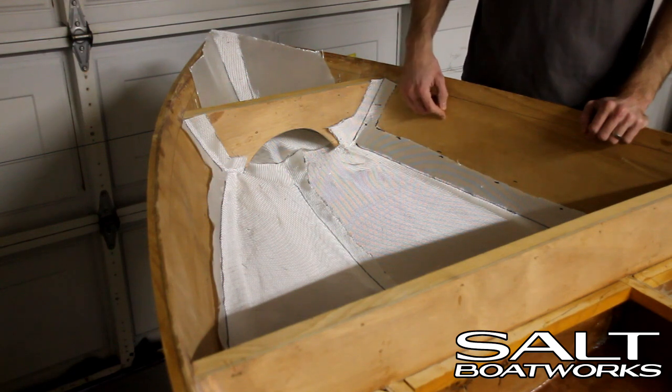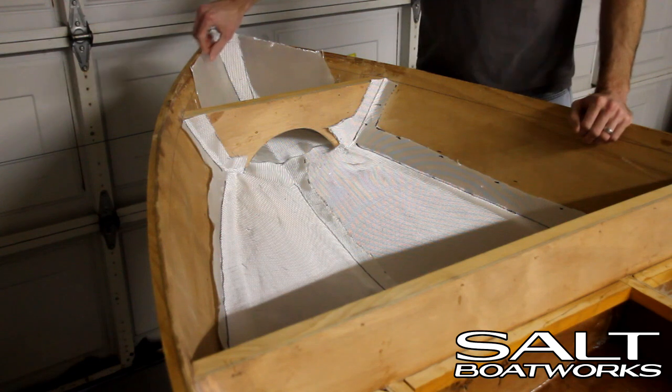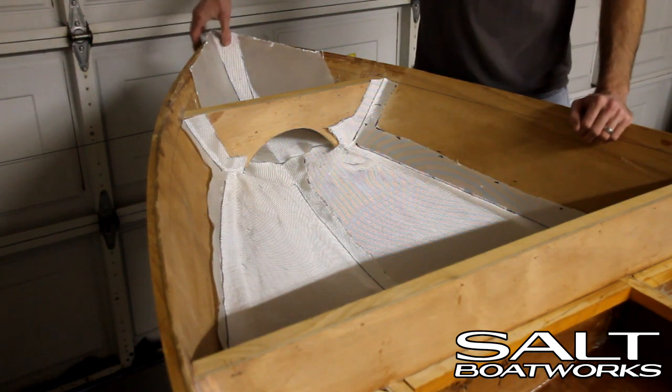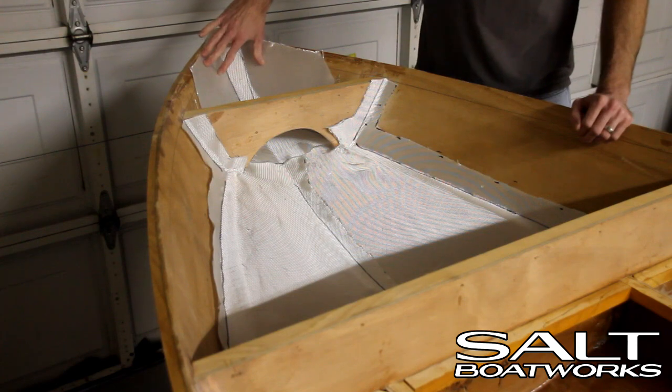We'll do two coats of epoxy here to seal the wood before we ply it. For our piece at the front, we came all the way to the top and came back about six to eight inches. That's to reinforce the bow, where we're going to put our D-ring for hooking the boat. There's going to be a lot of force applied to this area, so we want to reinforce it.